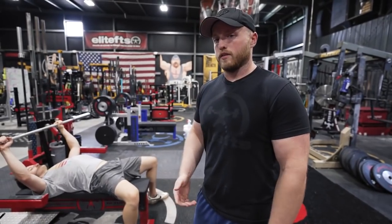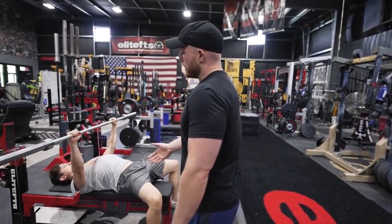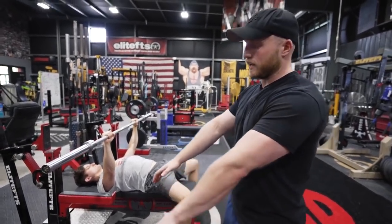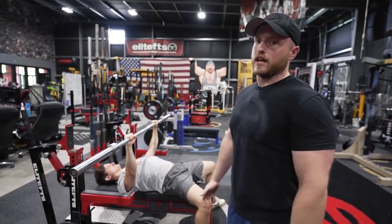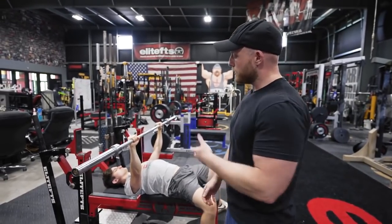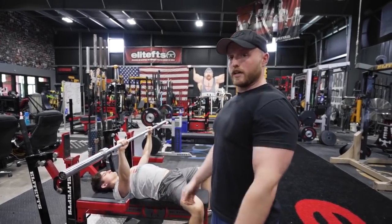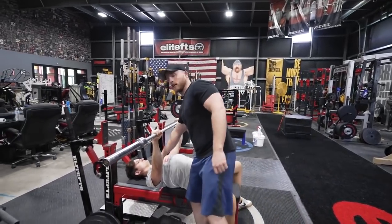Why does shoulder pain happen during the bench press? A couple of different reasons — I'll have Alex demonstrate here. In the bench press, especially if you're a competitive powerlifter or trying to bench as much as you possibly can, we are living in that scapular retraction, forcing those shoulder blades down and back. A lot of things may happen specifically if you are lacking the necessary mobility or stability in those shoulder blades. Where you're going to be finding the most pain is most likely in the front of that shoulder.